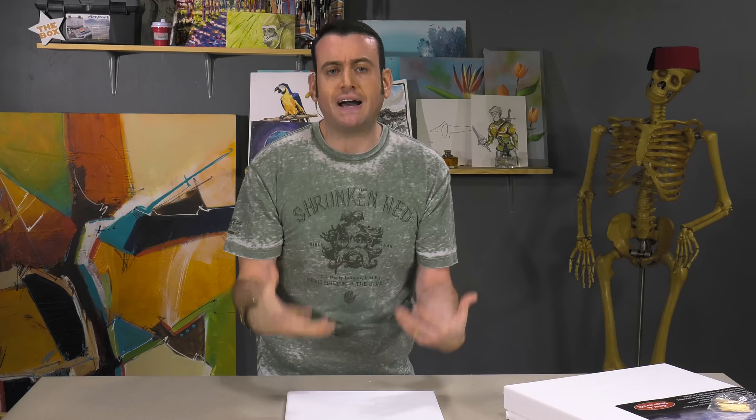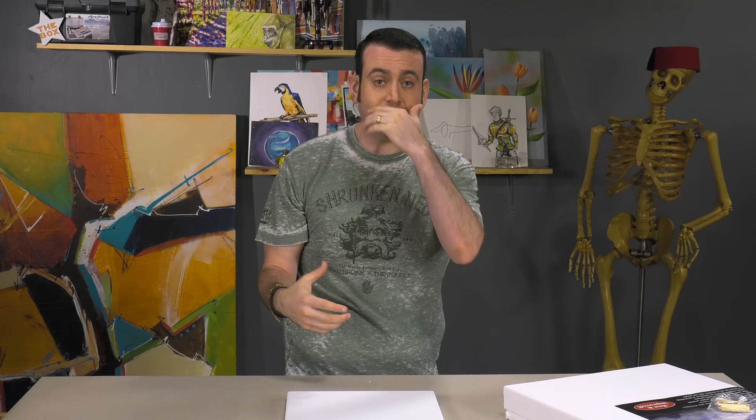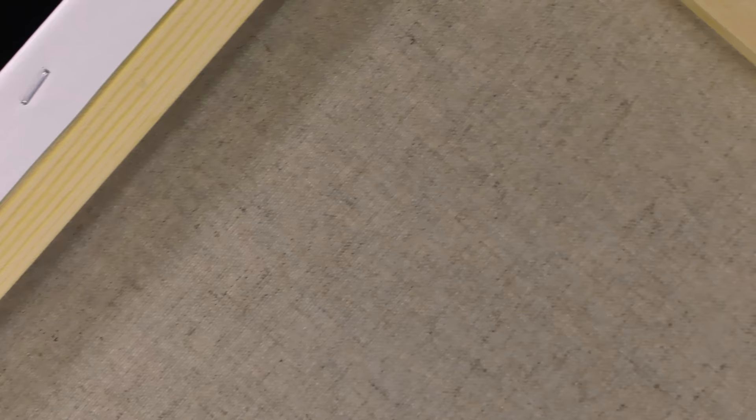Now it's time for fancy pants. Linen is going to be a more expensive option, but what is that price buying you? It is going to be stronger and more durable — it's a more archival product than cotton. Cotton's great and will last several lifetimes, but historically speaking, linen is more archival. Linen is made out of flax, and one of the things that helps its archival quality and the tightness of the weave is that the fibers are actually longer. A linen fiber would be considerably longer than a cotton fiber — it's a longer, tighter, more durable material.